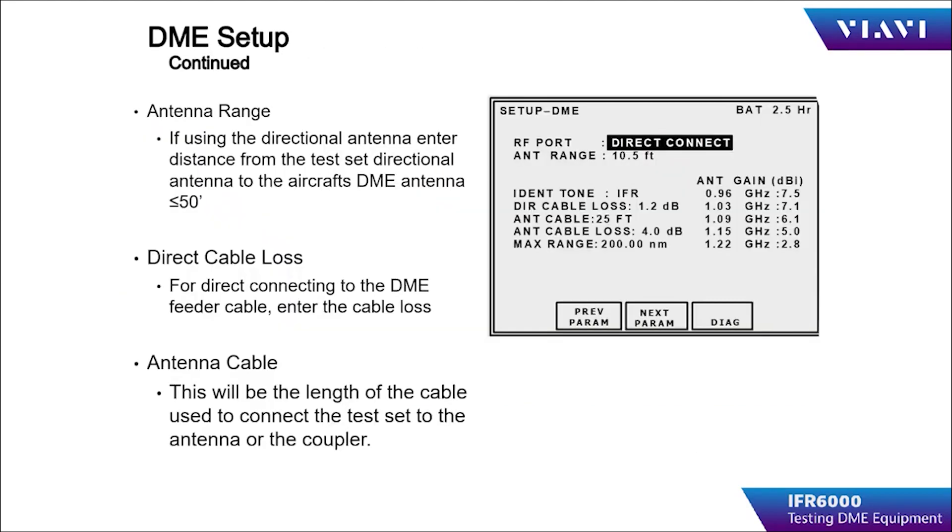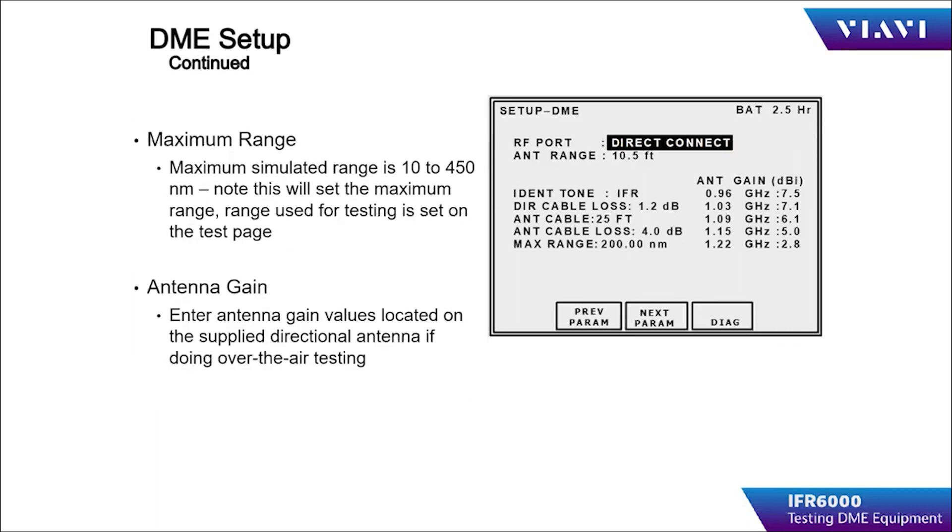Using the antenna over-the-air test configuration, the operator must input the test distance — this is the distance from the IFR-6000 flat plate antenna to the aircraft antenna. If direct or direct with coupler is chosen, then the antenna range is blanked out. Note that these items are retained during power down, provided the IFR-6000 is powered off using the power button. These items may not be retained if the IFR-6000 powers itself off due to inactivity.